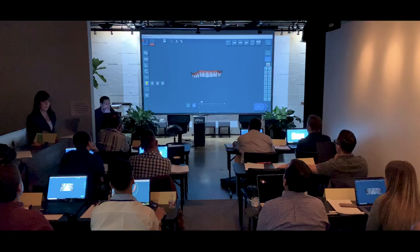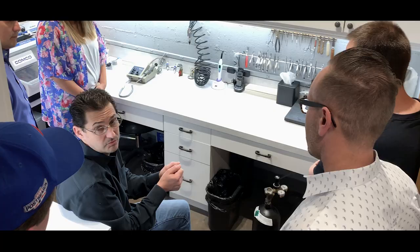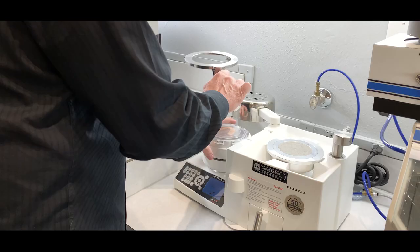The course was great. It started from the very beginning on how to get a scan all the way to the end results, and it was perfect because it was well outlined. I learned a lot, especially in the digitizing part of it. After that, how to take that digital model to your lab and make those aligners — also learning about different printers.